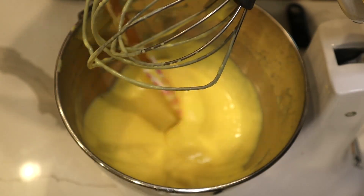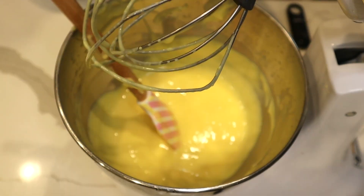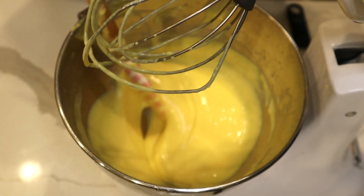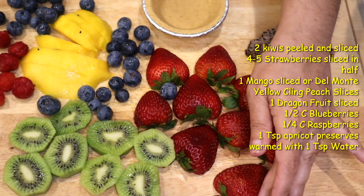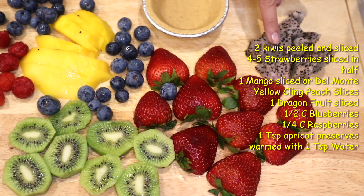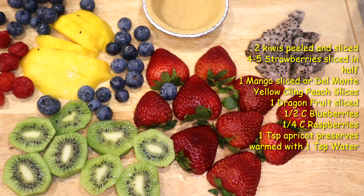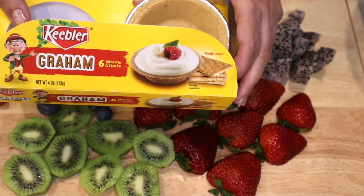I mix it for two to three minutes according to the box — look how smooth it is — and I'm gonna put it in the refrigerator. I have my fruit washed, peeled, and sliced: kiwi, strawberry, blueberry, mango, raspberry, dragon fruit. The peach is nice, apricot would be good, blackberry would be nice, or you could do just banana or just mixed berries. I like variety of color.